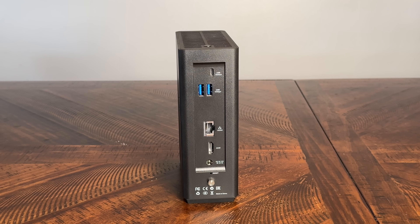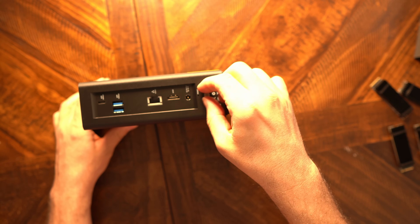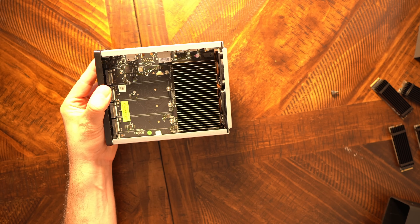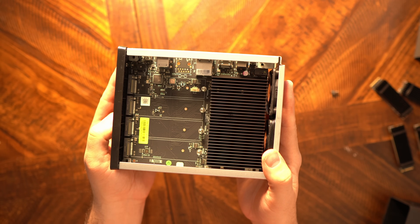On the back of the unit there are three USB 3.2 ports, one of them being Type-C, and a single 10 gig ethernet port which should boost transfer speeds for those with compatible hardware. To access the inside, there's a single thumb screw you remove, then you slide the internal frame out of its plastic housing. Inside you'll find eight M.2 NVMe slots — four on each side of the motherboard.